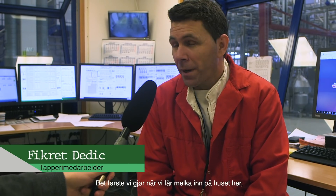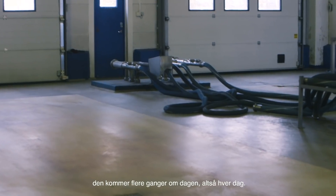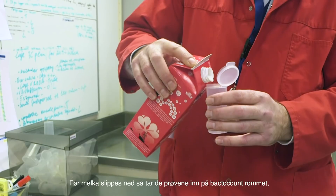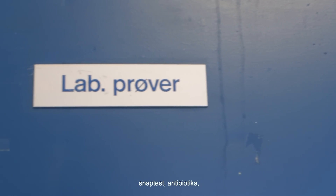The first thing we do when we get milk in here — the milk comes in every day. When the milk comes in, we take the snap test on the bacterium count: antibiotics. If everything is good, the milk comes in again.